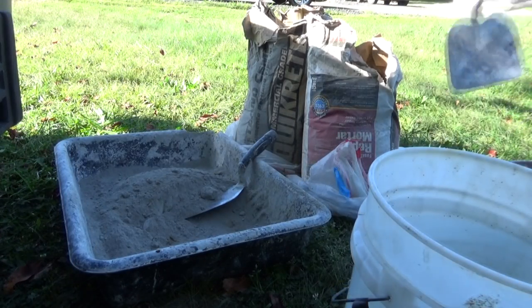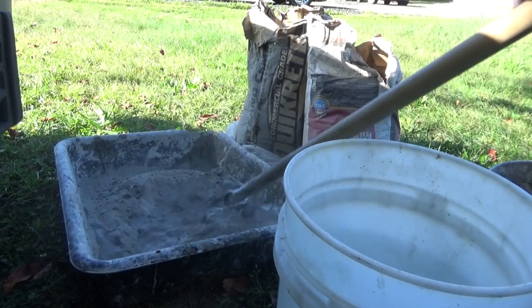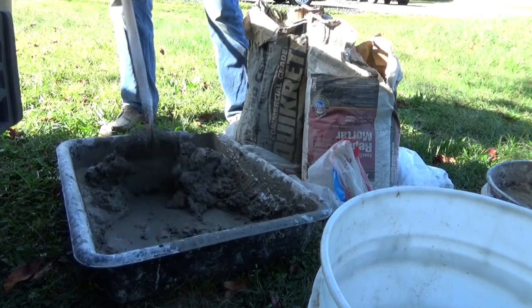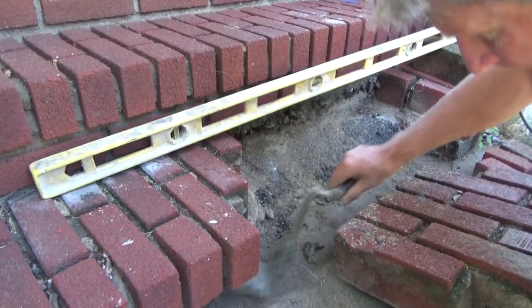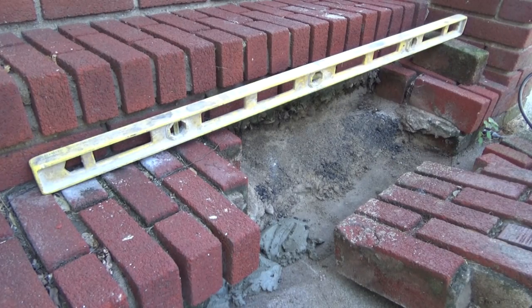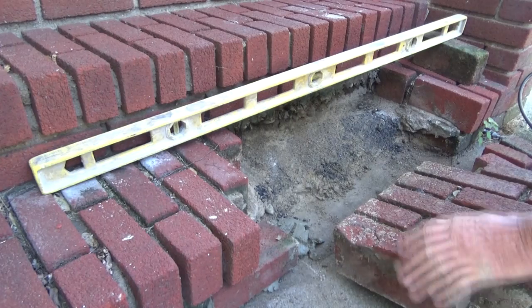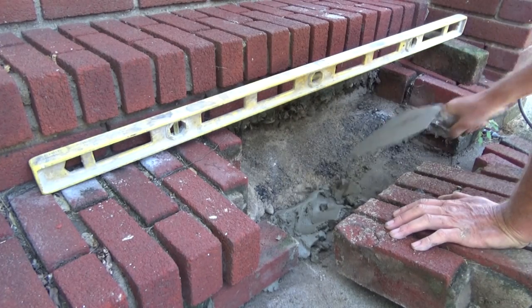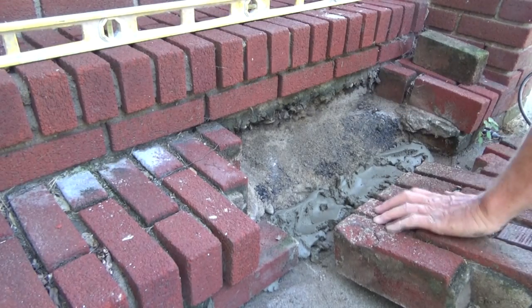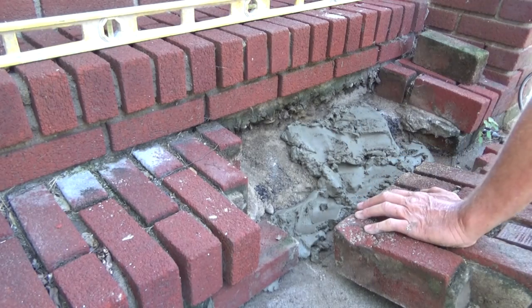I'm just gonna add the water — mix it up, all ready. Now I'm going to get this piece in here first, just like that. Why aren't you wetting the brick? Because it's all dirt and dust and it's only a little patch. I don't want to wait — let's put this all in here just like that.